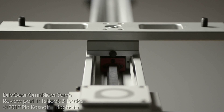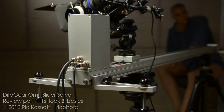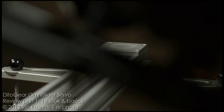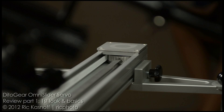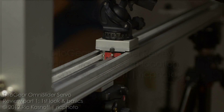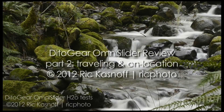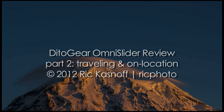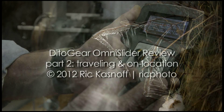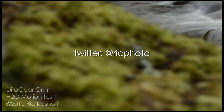That about wraps up part one — our first look at the features and functions of the DittoGear Omni Slider. Even though I'm saving my conclusions for part three, I've got to say I'm impressed. For a mid-priced motion control system, she's proving to be really nice, easy to use, fully functioned, and nicely designed — obviously a lot of photographer input into its design and features, so thank you for that, Patrick. In part two we'll take her on location to Mount Rainier, look at packing and transport considerations, dive deeper into the menu, and take a closer look at motion recording and the built-in intervalometer. Follow me on Twitter at RickPhoto for the announcement.